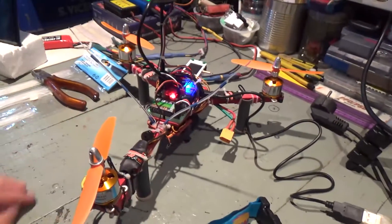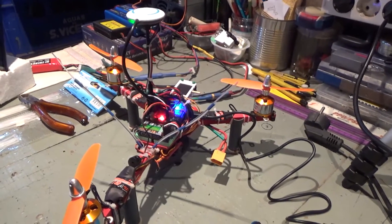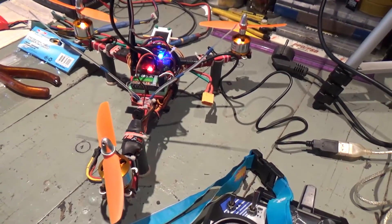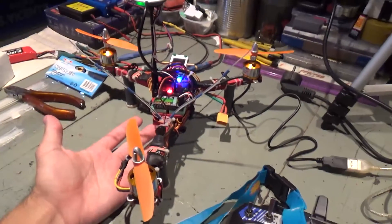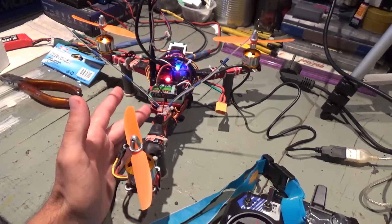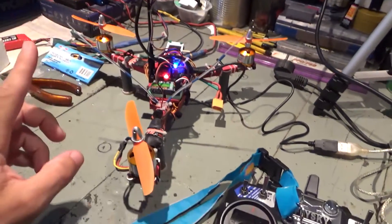It's an issue that seems to be very common in tricopters, but you don't find many videos on YouTube explaining how to solve it. I'm about to tell you what issue I'm talking about and how to solve it. The issue is: the tricopter is configured, everything seems to be okay, but as soon as you try to fly it — as soon as you push the throttle stick up — it will start spinning around like crazy and won't stop.